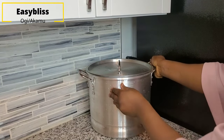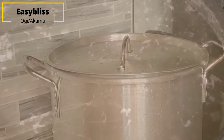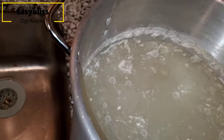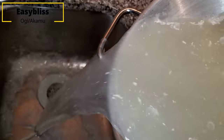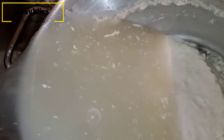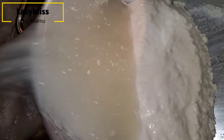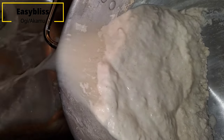On the third day, this is what your mixture looks like. The bubbles and film on top of the water are evidence of fermentation. The next thing you do is sieve the water away, just like I'm doing — you don't need that water, just let it go.